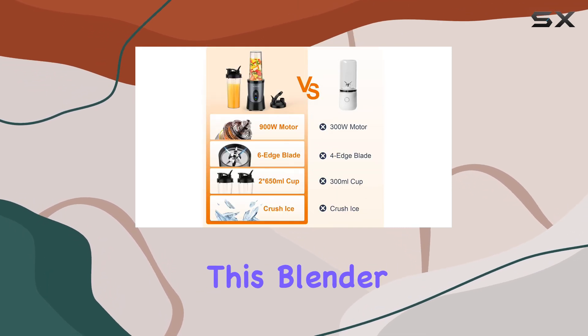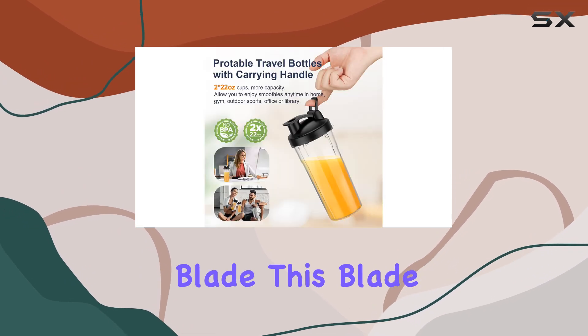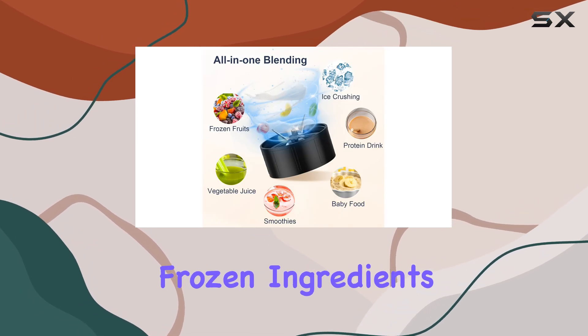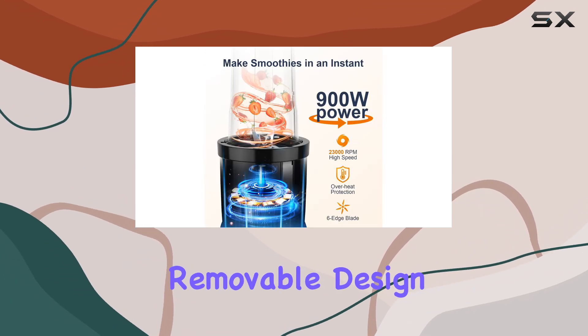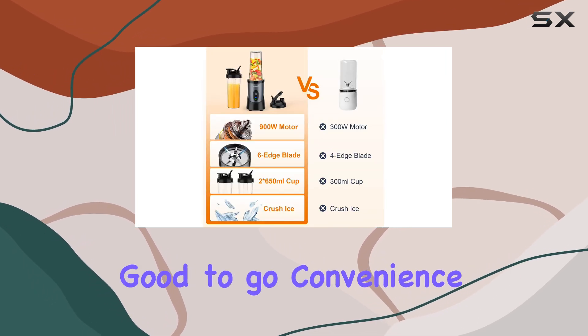One of the standout features of this blender is its upgraded stainless steel, detachable six-leaf blade. This blade assembly is a game-changer, allowing you to effortlessly crush ice and frozen ingredients, resulting in smooth and creamy textures for your smoothies and shakes. The removable design also makes cleaning a breeze.